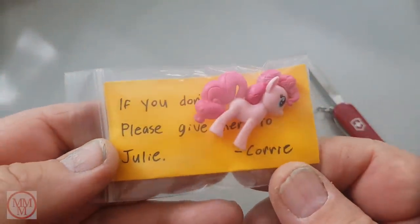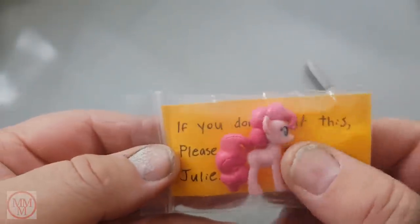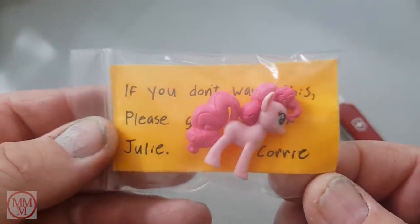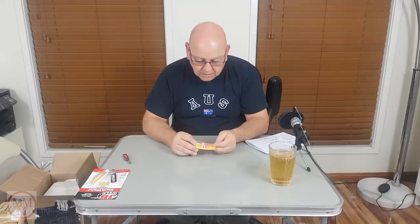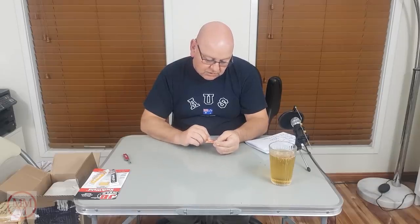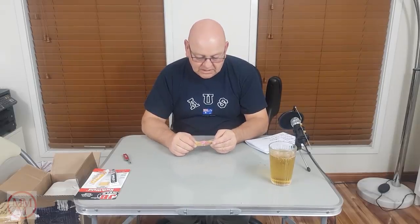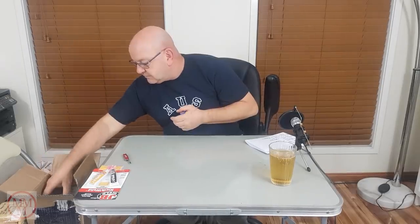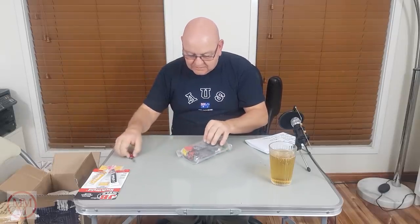Oh, how cute is this — it's a gift for Julie! She's gonna love that. If you don't want this, please give it to Julie. It's a gorgeous little pink unicorn or horse thing — how beautiful! It's got 'Julie' on the back. I'm gonna give that to Julie.